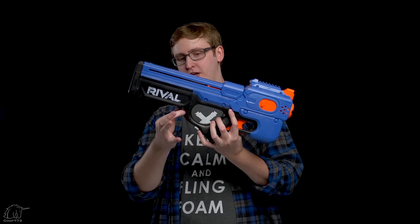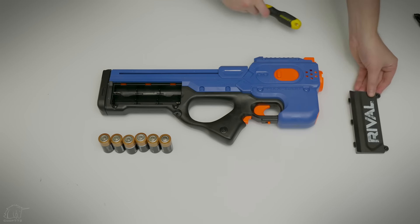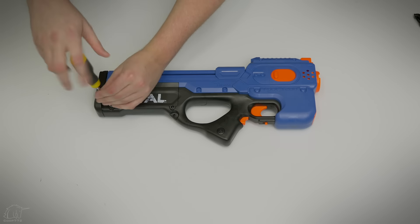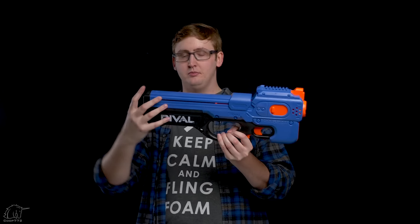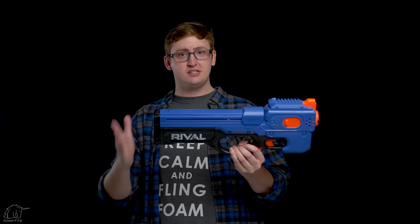Behind the grip there's a sling mount. Moving further back, we have the battery door — to remove that you remove the two Phillips screws and then install your six C-type batteries. This blaster is not compatible with the rival rechargeable pack of any sort; it's just for normal C batteries. There are no other moving parts or functional bits in the stock.